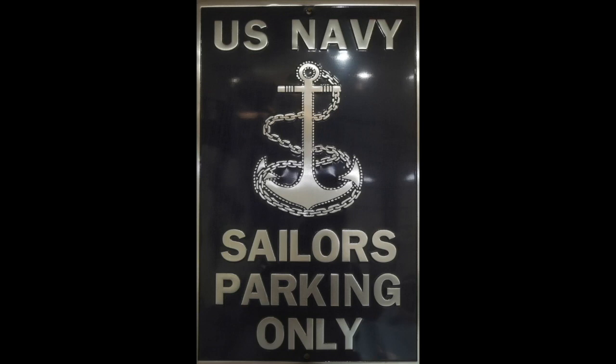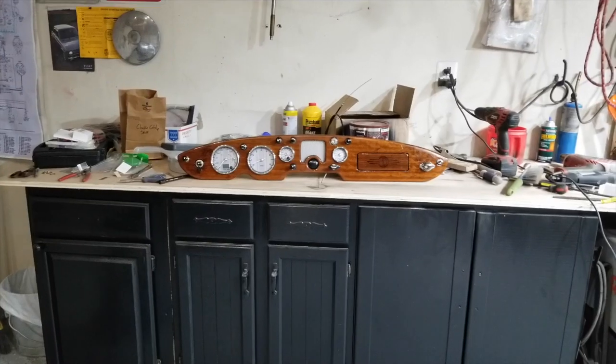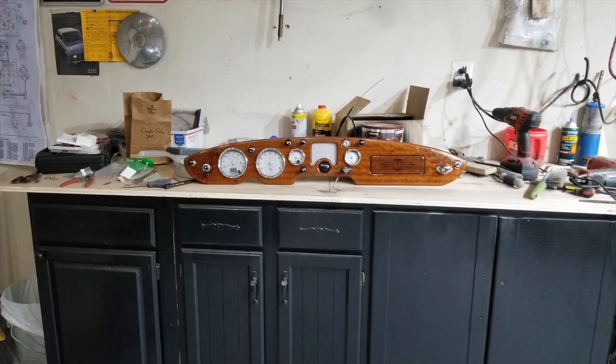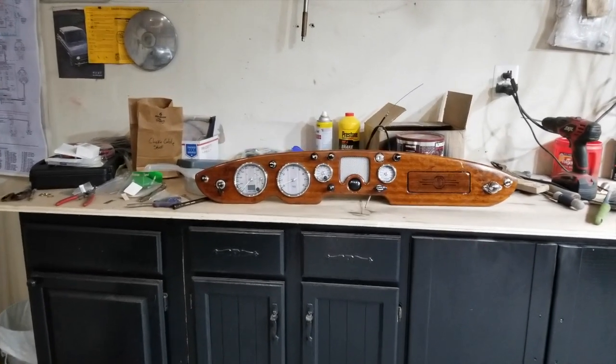I did it my way. Okay, so this is my dash. I'm done with it. Sort of. I'm done the stumbling — I've got one more thing to do, but I'll sit here in a sec.